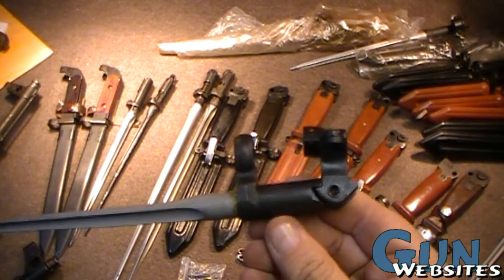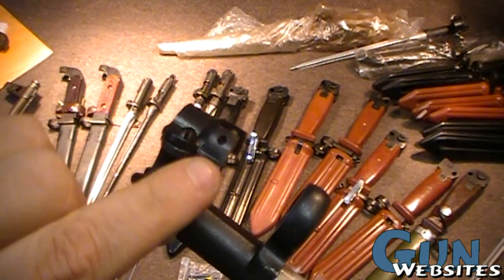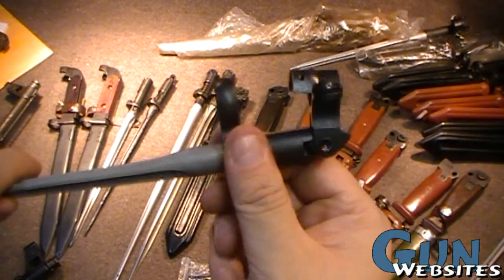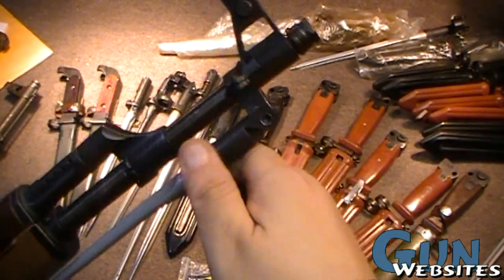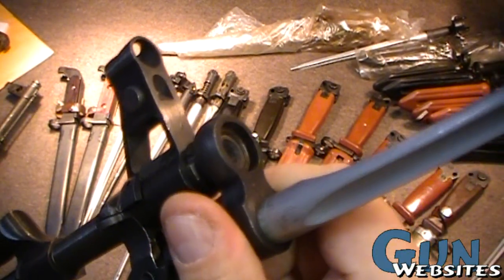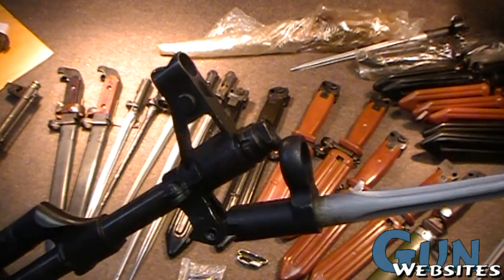This is what the clamp-on looks like when it's not attached to the rifle. You can see there are two screws, and this hole — I'll show you where that goes. It looks like this when it's closed. You pull forward on the spring and it comes up. This one has a ring very much like an SKS, and it would only work with the muzzle nut — if you put a brake or anything on there, of course it's not going to clear.